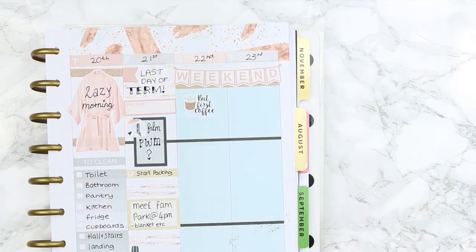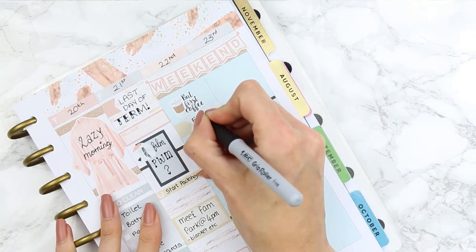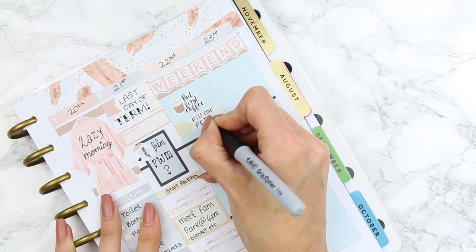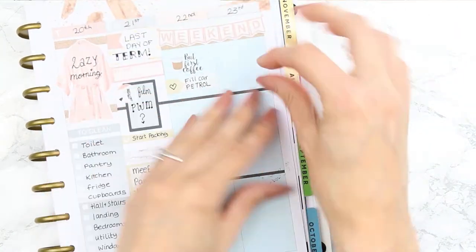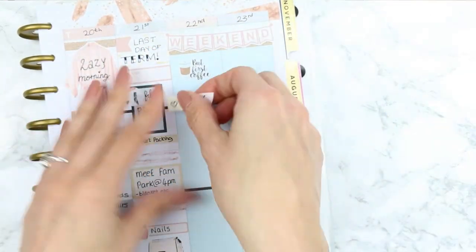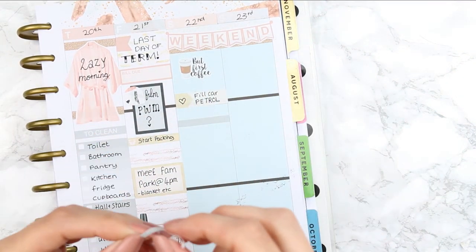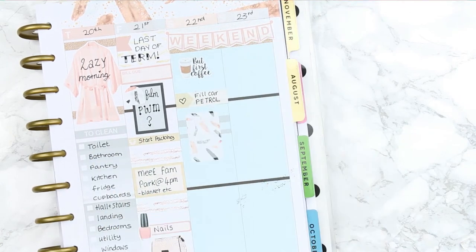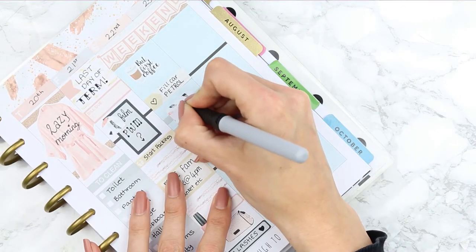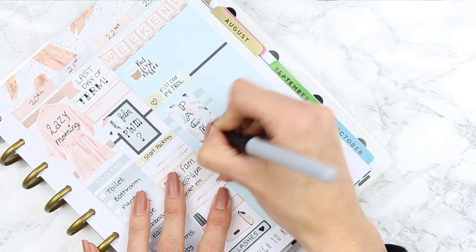For Saturday I started with a 'but first coffee' sticker and then an appointment label to remind myself to fill up the car with petrol before we left the next day. It felt a little off so I picked it up and stuck it back down further to straighten it out. Next I took two pieces of washi and a half box flipped on its side to mark that I needed to finish packing whatever was left before leaving on the Sunday.